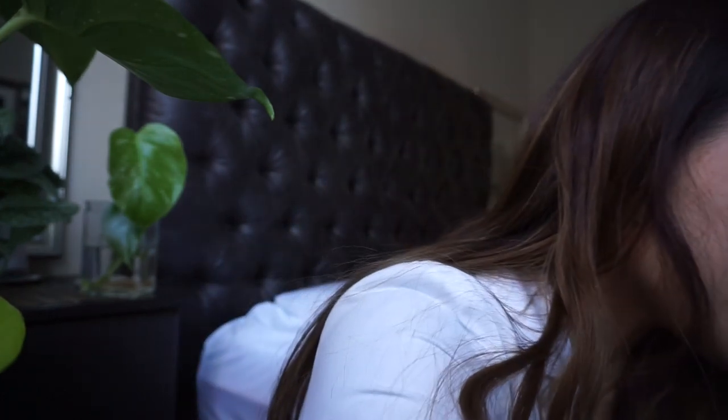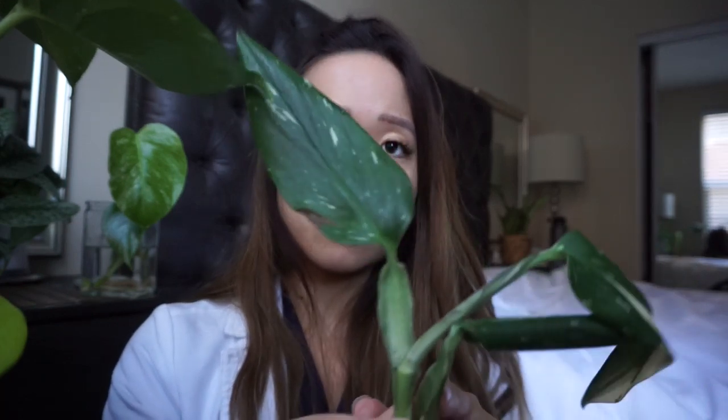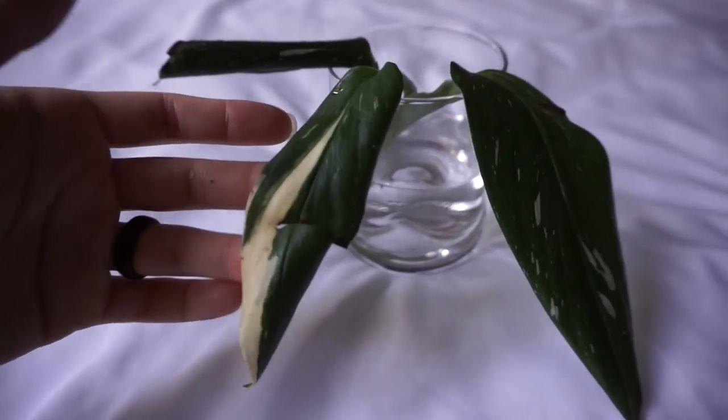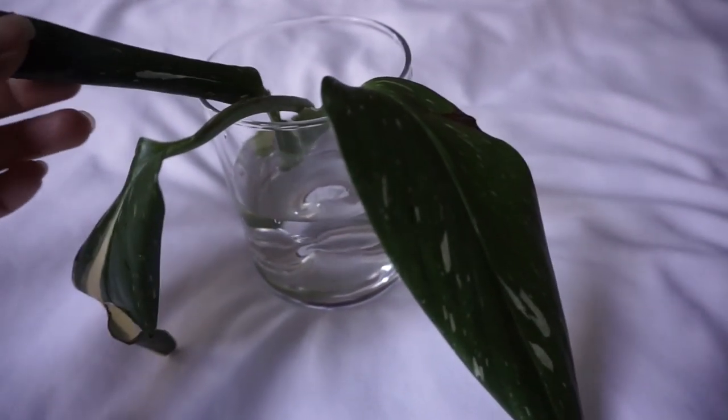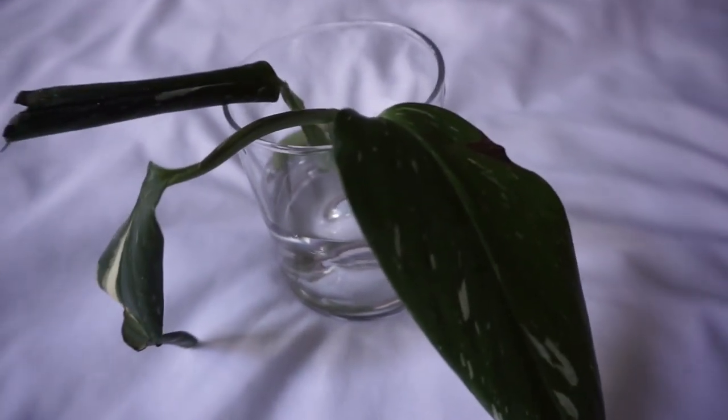I'm so excited — plant mail is always exciting. There's a lot of tape, very secure, and there's a post-it note, which I find funny since I just sent one too. Inside there's a lot of tissue paper. It's a little floppy because it doesn't have sphagnum or anything like that — hopefully it'll perk up in water. This is the variegated standiolana and this leaf is a bit broken. It was in the mail for a few days without any moisture, so I just hope it makes it.